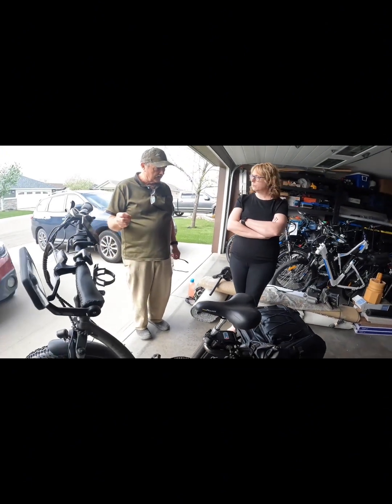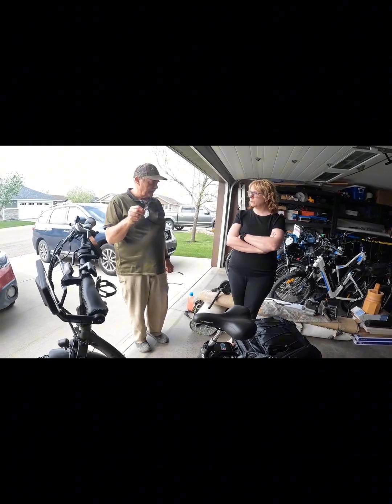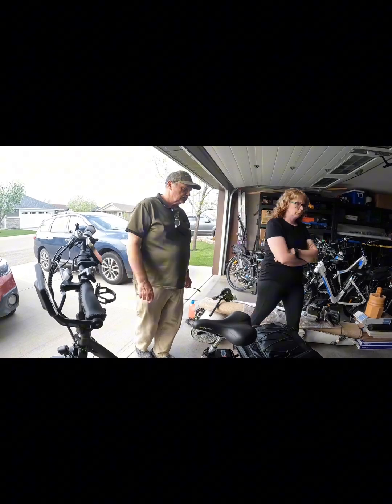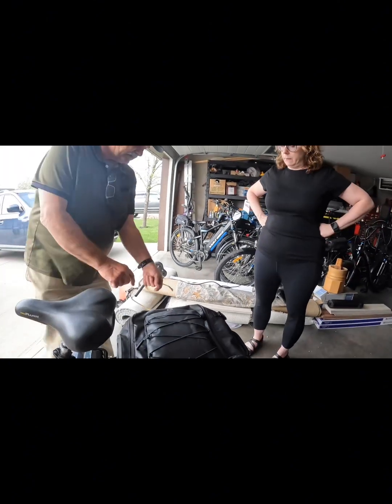If you ever get that tick-tick-tick noise — not a metal picking sound but a soft sound — it's most likely your calipers have shifted a little bit and they need to be adjusted. I did give you a card, so if you ever have questions, just call or text me.